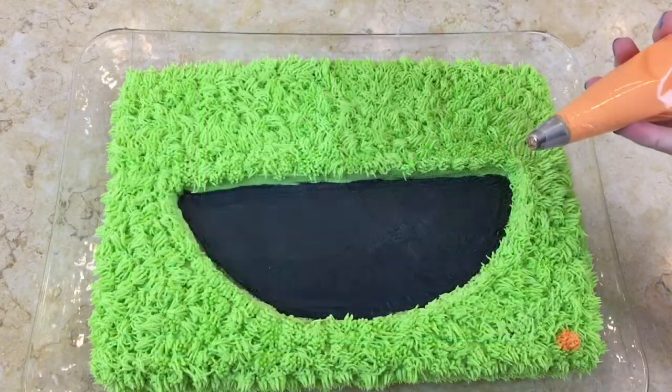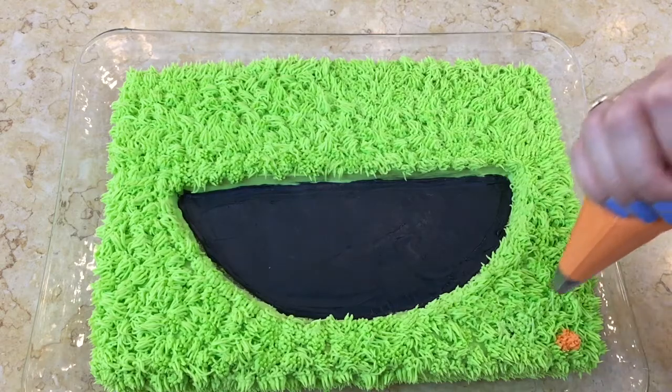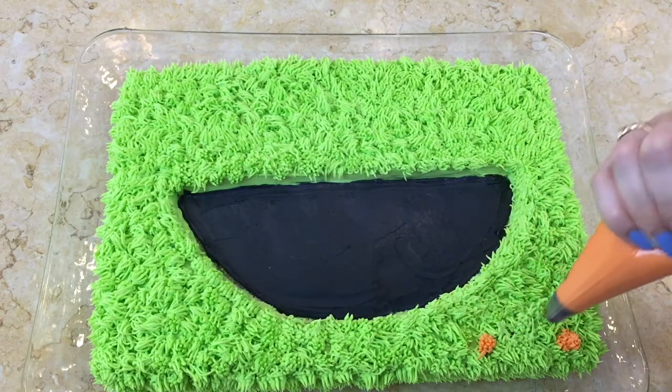Now I have orange buttercream and a grass tip and I'm just going to make polka dots kind of all over our monster.